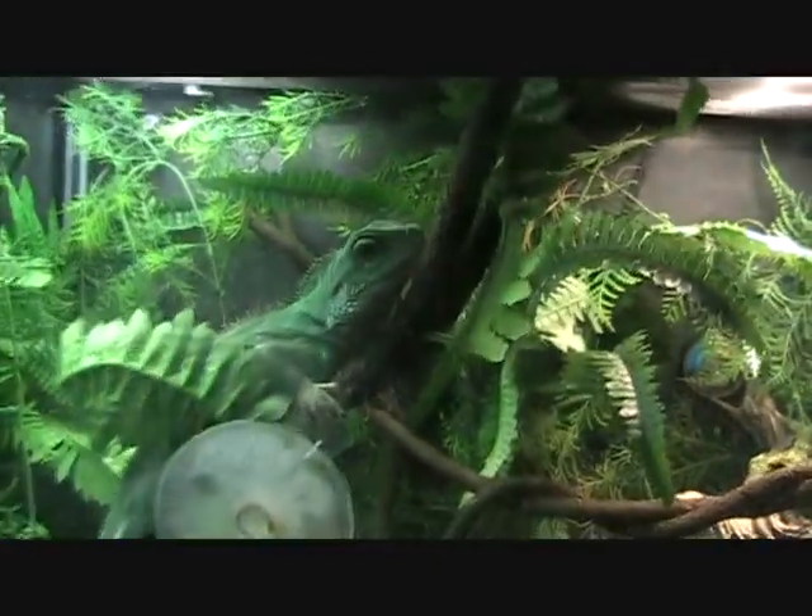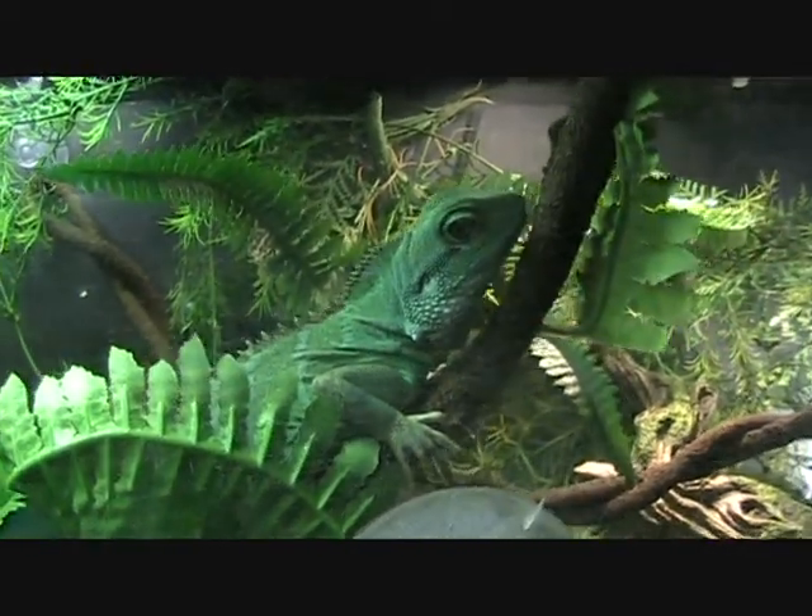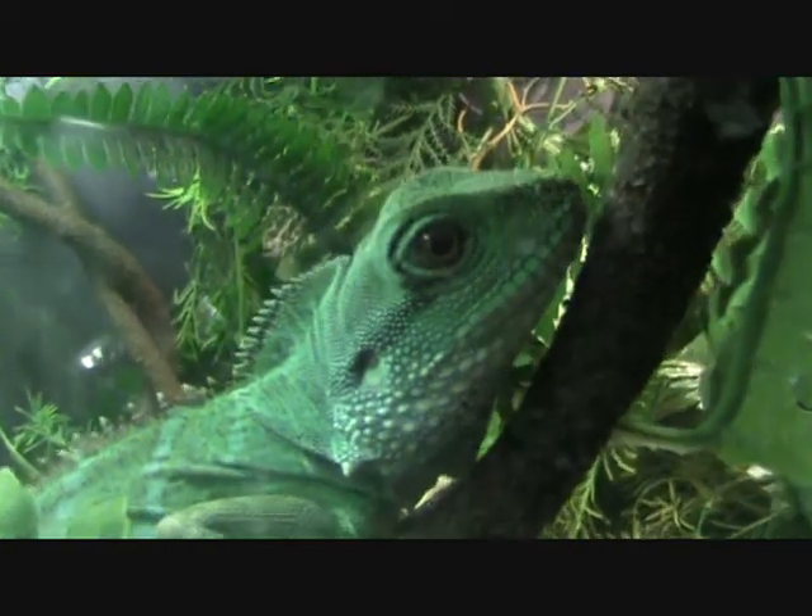Rate my keeping if you will, rate my dragon. And I'll be back with more videos on Hydro the Chinese Water Dragon.